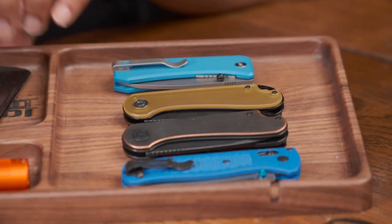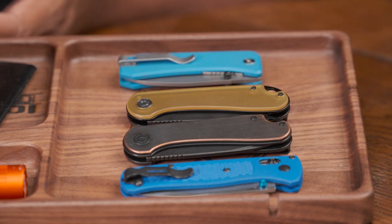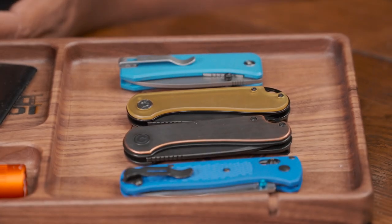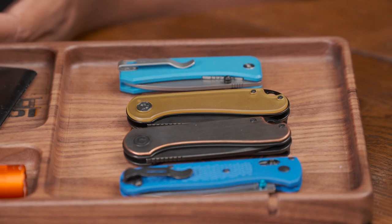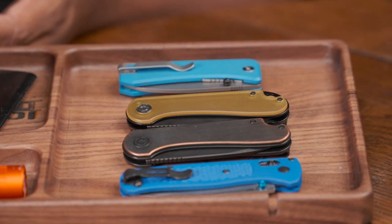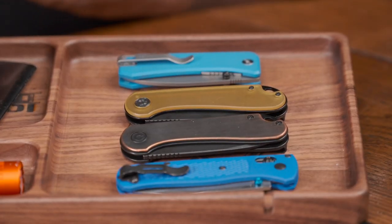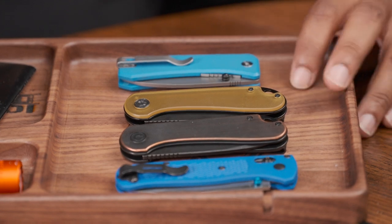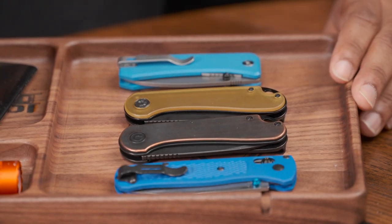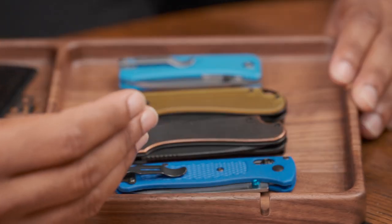Shout out to Civivi for sending this out, because otherwise I would not own one. It's a very attractive looking offering and it's very lightweight. Check the links down below for the best pricing — I'll have some links for Civivi, and if and when it's available on Amazon I'll try to update those links as well. The Civivi Elementum has come out in two different variations: there's the original OG Civivi which is the flipper, and there's the push button or button lock.